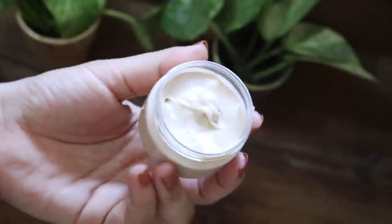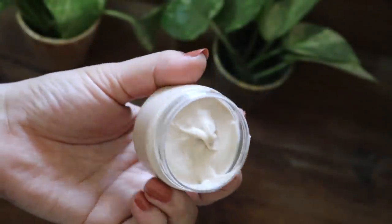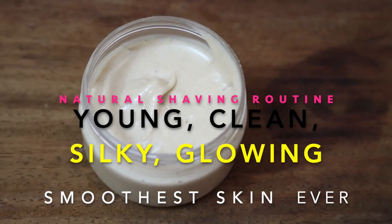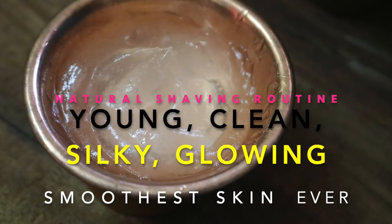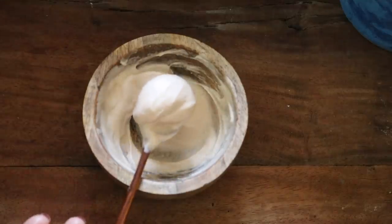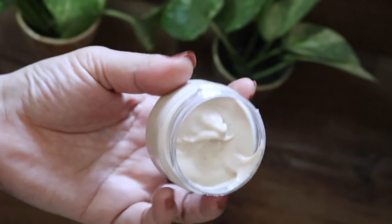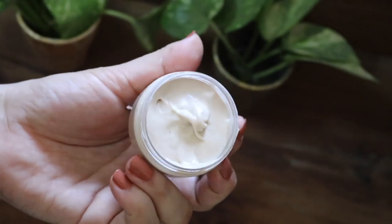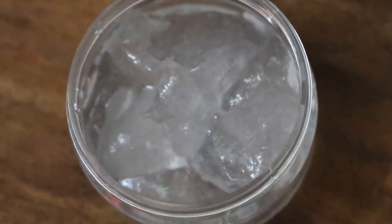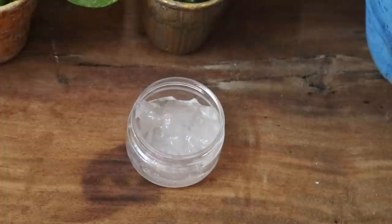Hey guys, welcome back! I hope you all are doing well and safe. In this video I'm going to reveal my completely natural shaving routine. This shaving routine has helped me in achieving beautiful skin, made my shaving ritual more enjoyable and super effective. By following this routine I have noticed that I don't get those tiny bumps, rashes, or ingrown hairs that we usually get when we shave our body hair.